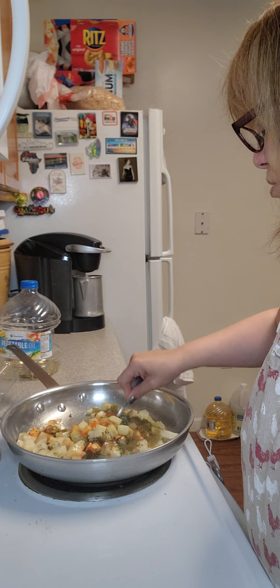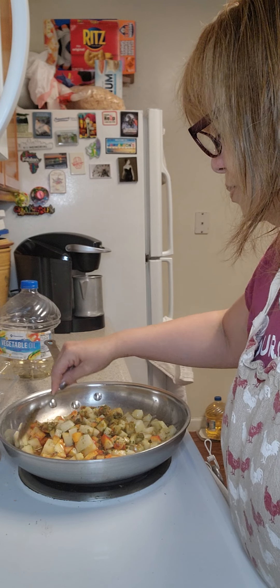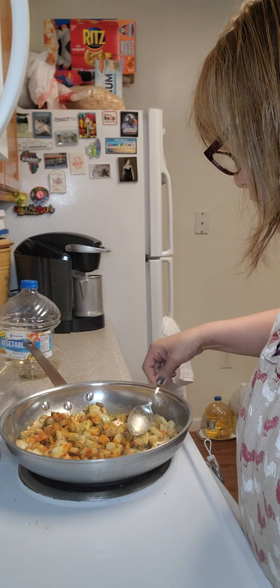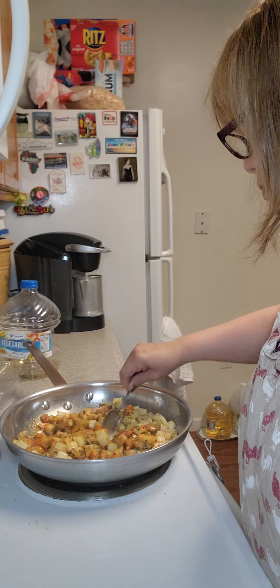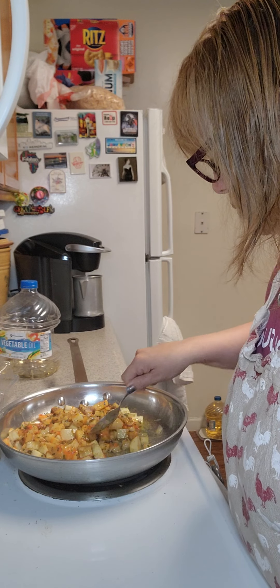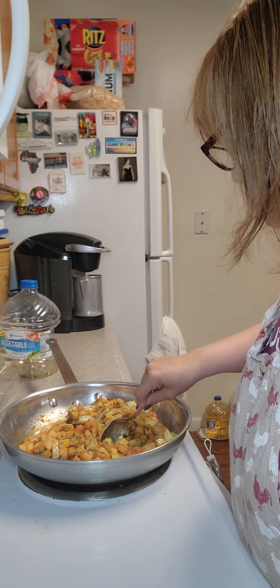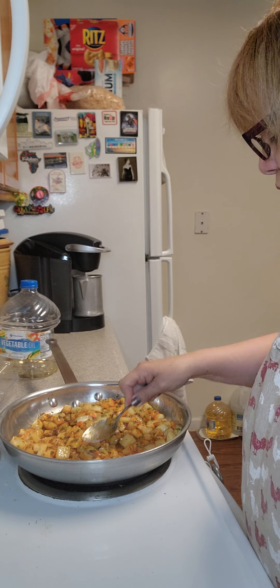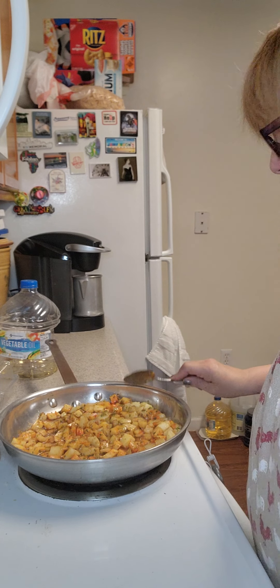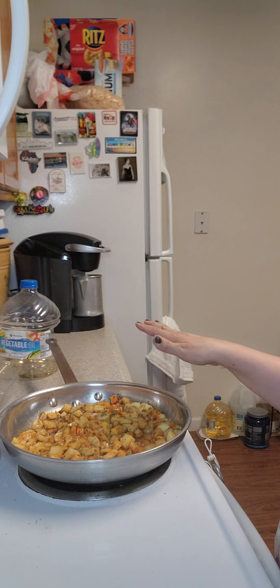We're going to mix this all around — it already smells wonderful. Once we stir this, we're going to leave it and flatten it out as best as possible throughout the pan, making sure that every bit of this has all that goodness. We're going to spread it out throughout the pan so it can evenly fry — we're not poaching these, we're frying these. We're going to leave this for about 15 minutes and we'll come back, so come back for more steps.